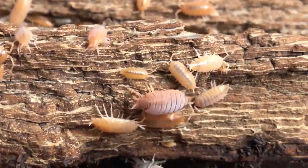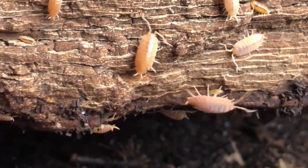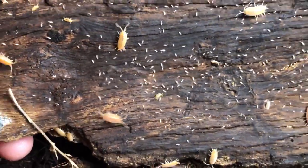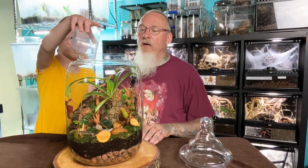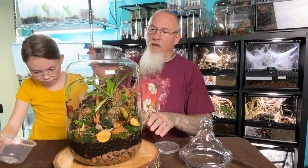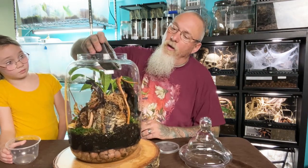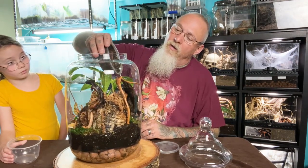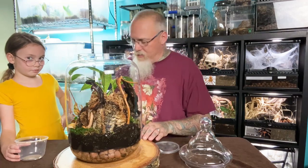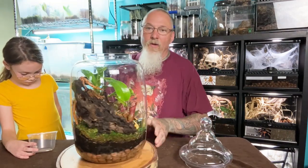We're using powder orange isopods — little tiny isopods, we'll get a close-up of them later — and white springtails. I've got lots of cultures of these and add them to all my different vivariums. They eat up all the little waste products. Go ahead Paisley, dump them in — yay, they're all over the place! Do you think they're going to like their new house? Yes! And then I'll add some springtails — you only need a few and they will take care of everything.